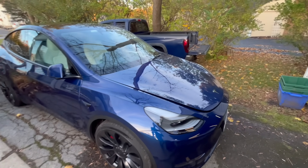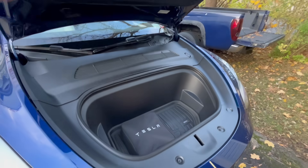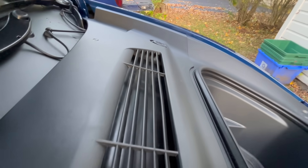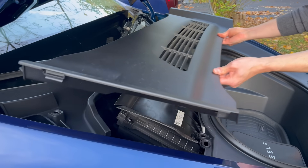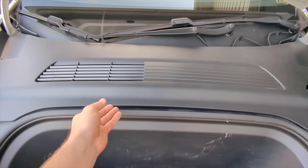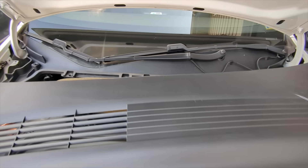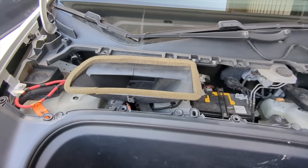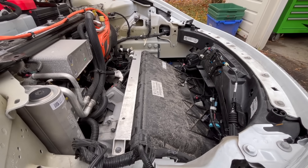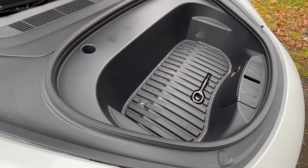This is a 2023 Model Y with bioweapons defense mode, which means it has a really big HEPA filter under here before air even goes into the cabin. Once inside, there's another filter that refilters air even in recirculate mode. With the HEPA filter, the intake is entirely different and I don't think you'll have a water issue. Tesla introduced this to the Model Y sometime in 2021, so 2020 and early 2021 Model Ys don't have it. Any car with this style cabin air intake will have a drainage issue.